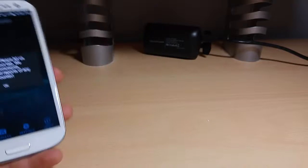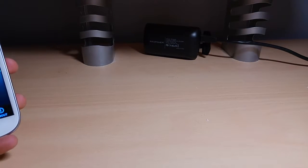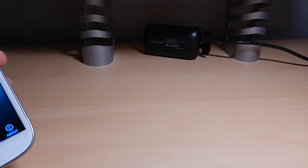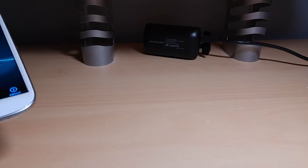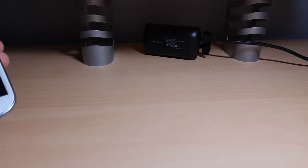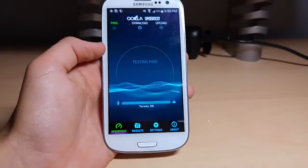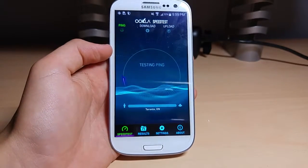I'm just going to keep my IP address hidden here. I'll make sure I'm on the right server. I'm going to put my server in here. I don't want to show my IP address — private stuff. So we're going to begin the test here and see what we get for speeds on this guy.